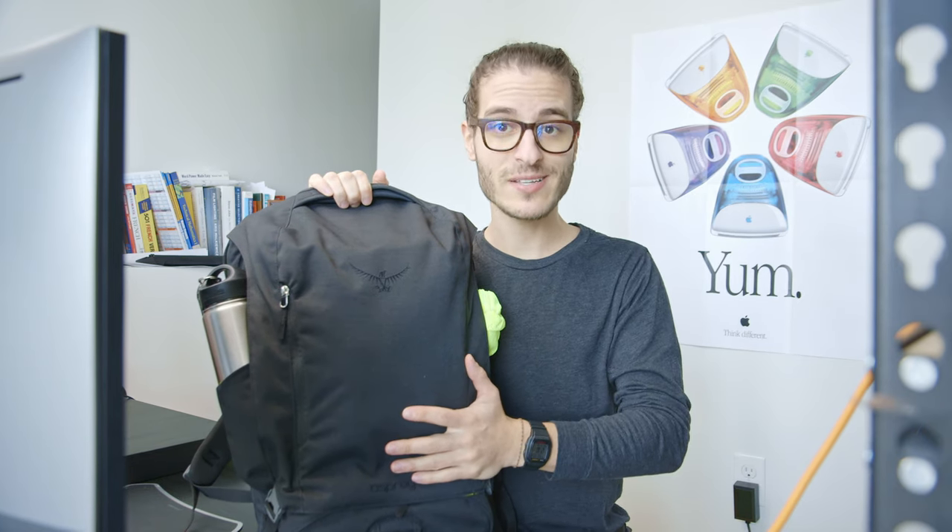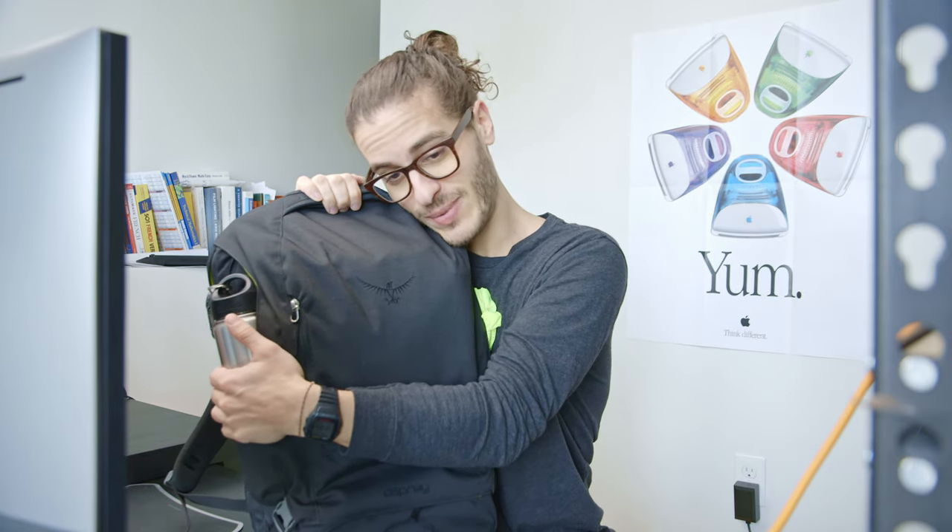Batteries low. Welcome back to another episode of John reviews random backpacks that he has, because he has too many. This is the Osprey Pixel Backpack from Osprey. This has been my daily driver for about the past six months and I actually really love it. It's a nice backpack and I'll tell you why. But first, physical overview.